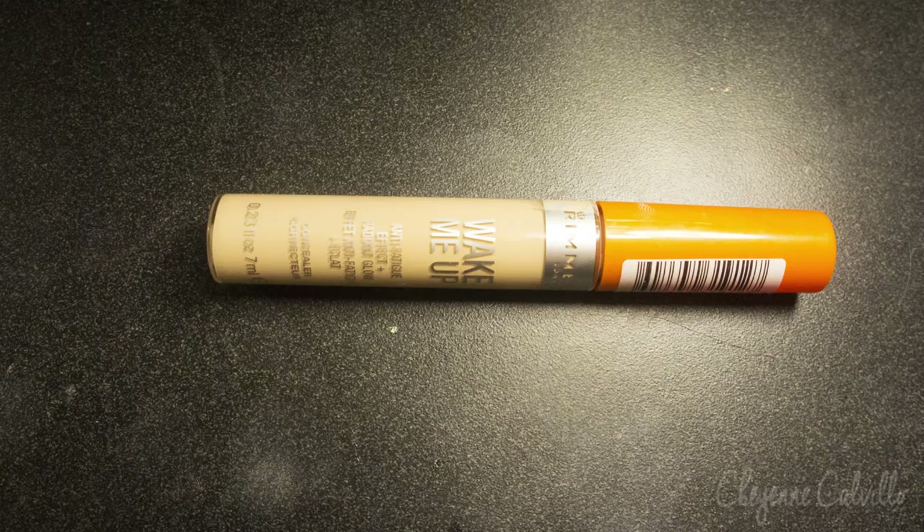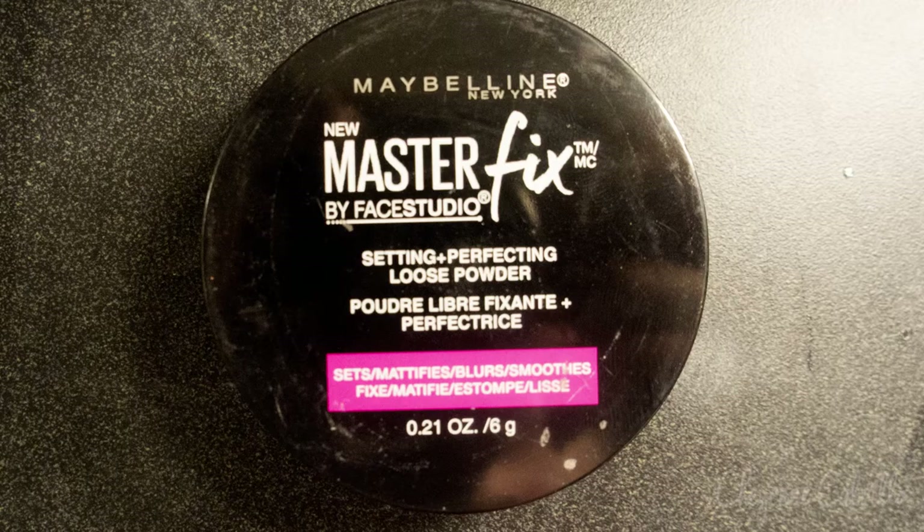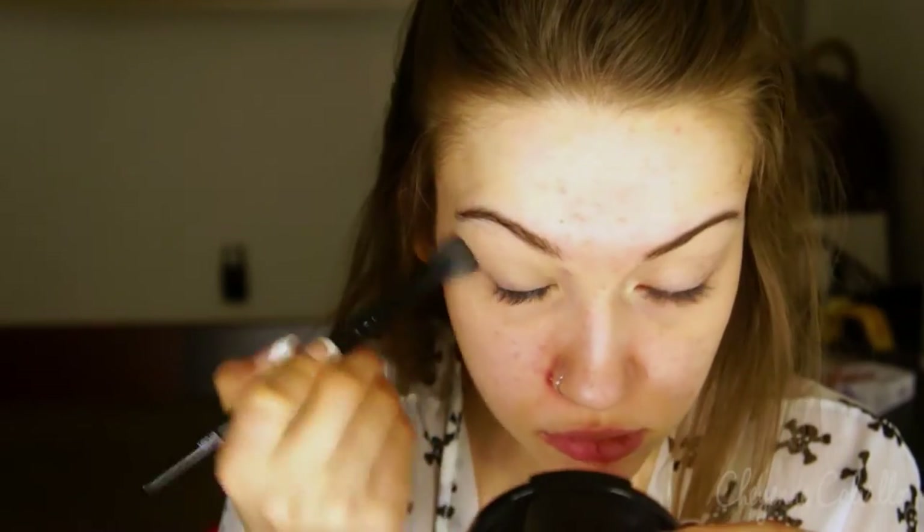The first product we're using is their Wake Me Up Concealer, and I'm just going to use this to cancel out any redness and discoloration in my eyelids. Then to set that concealer I'm using the Maybelline Master Fix Loose Setting Powder and I'm just blending this all over my eyelids because it makes blending a little bit easier.